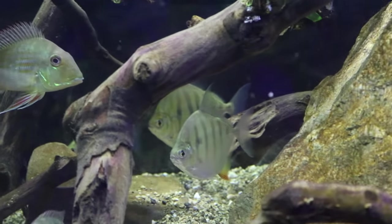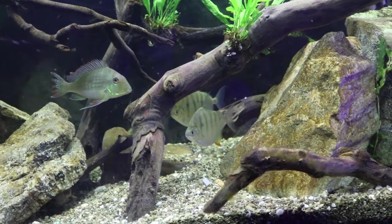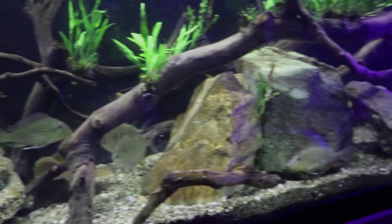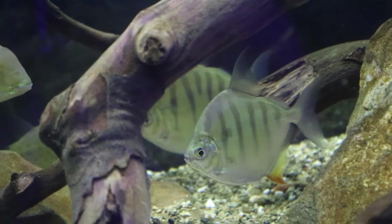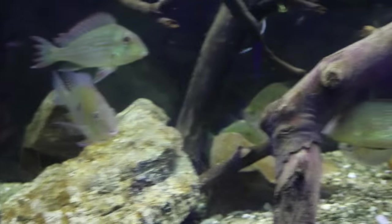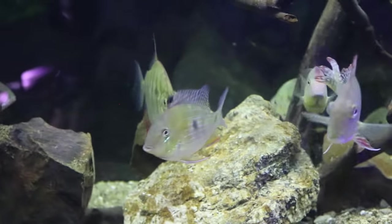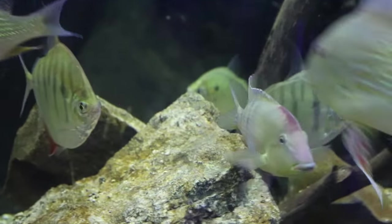Overall, striped silver dollars are just very awesome fish to take care of — very beautiful, and when kept in a decent environment and a good group, they are really entertaining fish. That has been a look at the striped silver dollar. Right now I currently have two, but expect more to come because these fish are just very enjoyable and very beautiful. As always, thank you all for watching. If you have any comments, questions, or concerns, let me know in the comment section below. If you want more, make sure you hit that subscribe button.